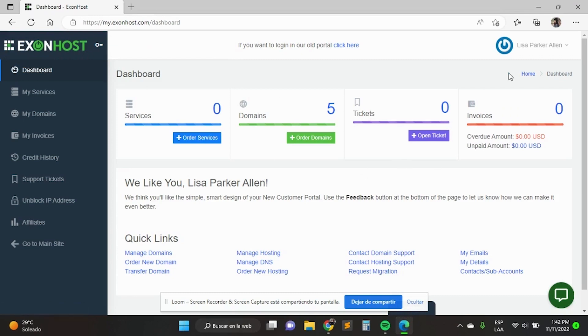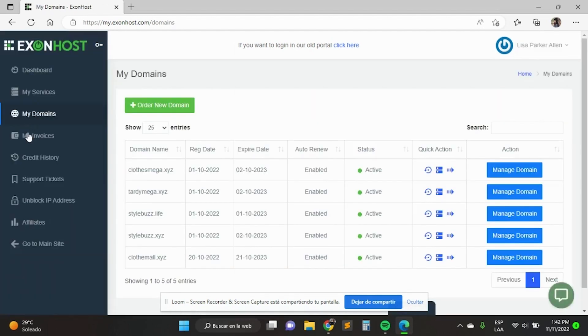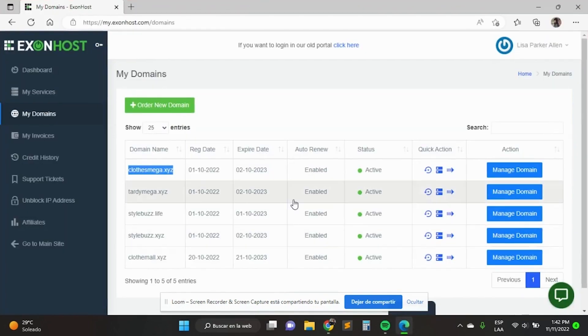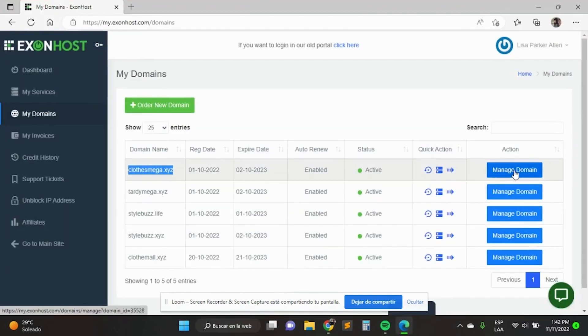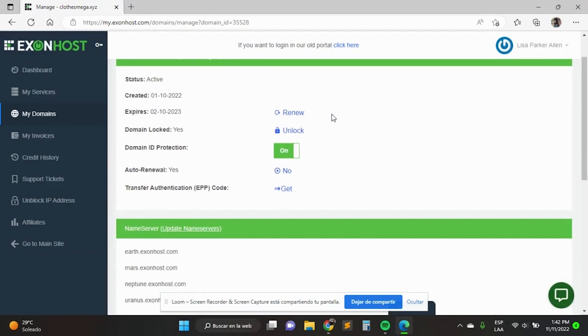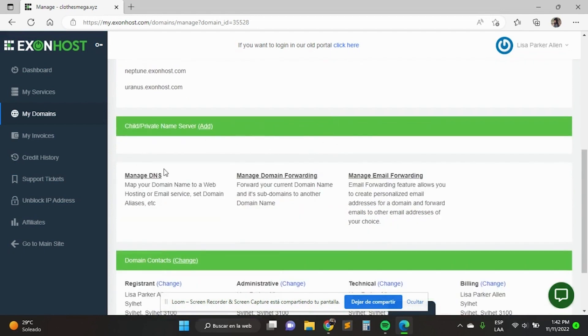Once you're set up with your ExonHost account, login to your account. Click on 'Domains' in the center of the site, or click on 'My Domains' on the left side of the site. Search your domain name in the domain list using the search bar if necessary, then click on the Manage button. In this section you will see the configurations of your domain for the DNS records and the email forwarding. For the DNS records, click on DNS Management and add the indicated records from the GearLaunch website.